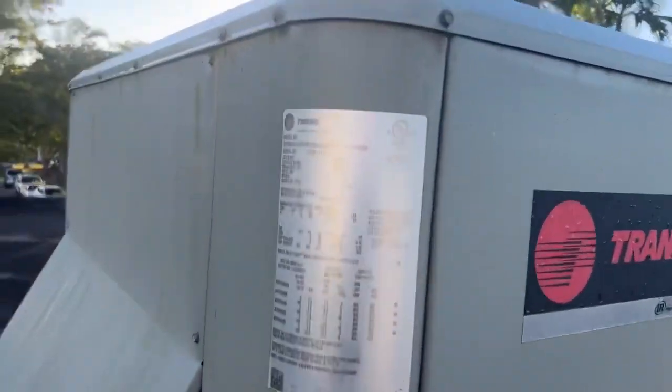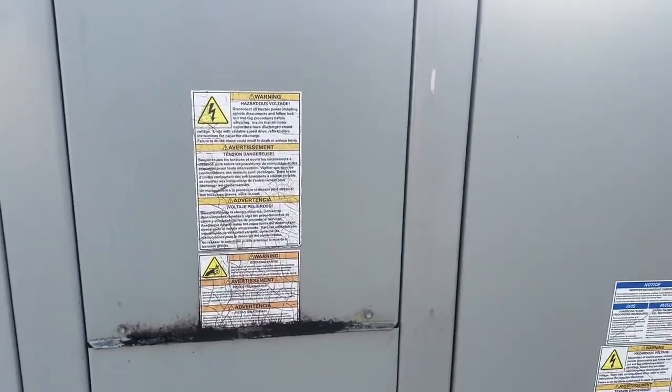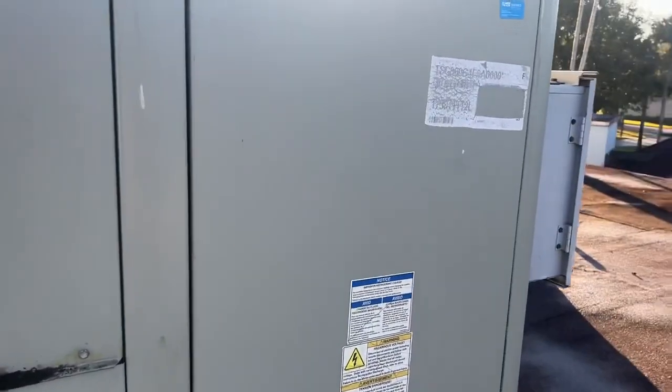So we got a call the other day. This package was freezing up, so I'm going to check it out. Let's see what's going on here.